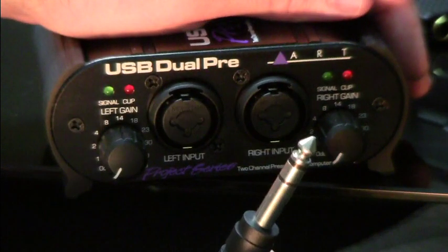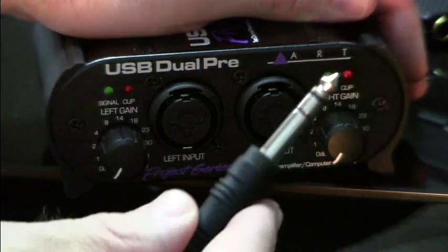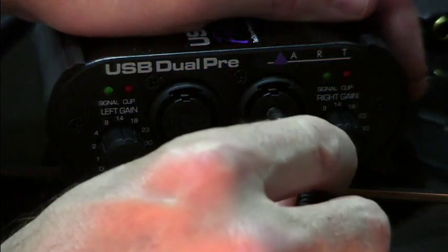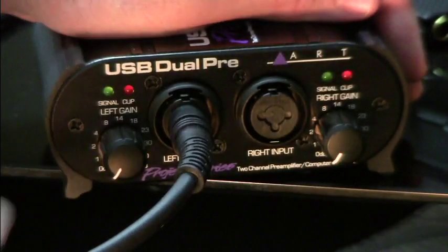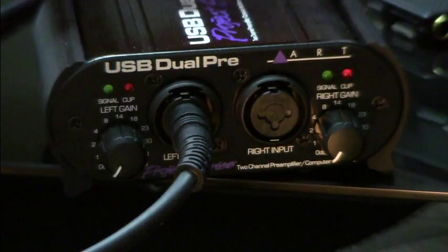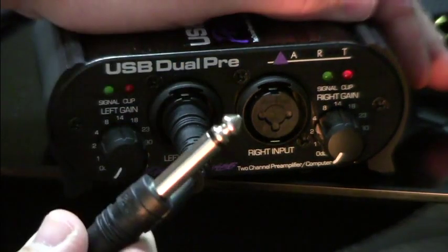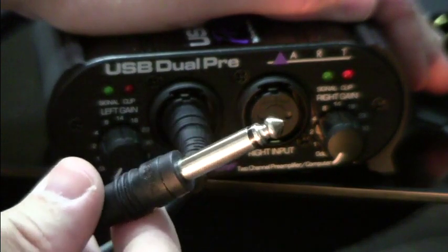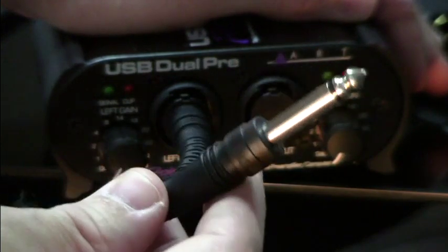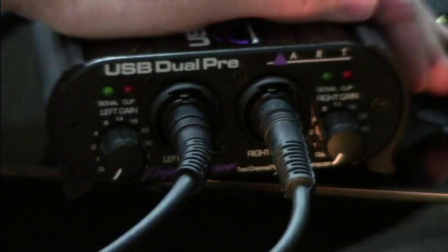The next type of cable is the TRS cable — tip, ring, sleeve. This is a balanced line, which is why they call this a combo input, because just like it takes the XLR cable, you can also insert a TRS cable. The last kind is almost the same as a TRS but it's a TS — tip, sleeve — and it's not balanced, but other than that it's the same.